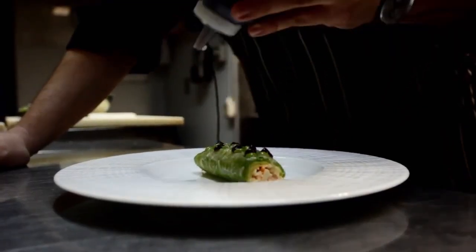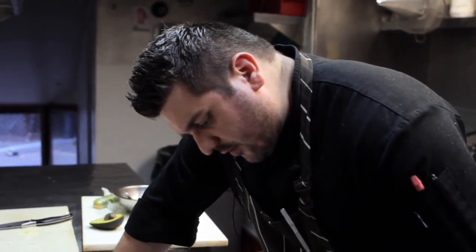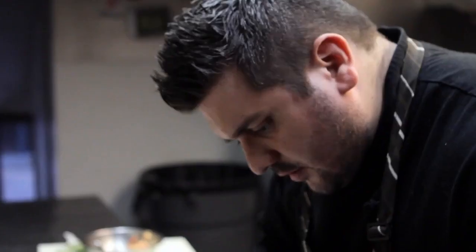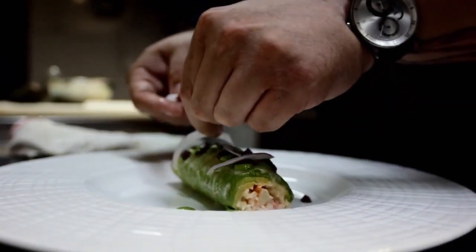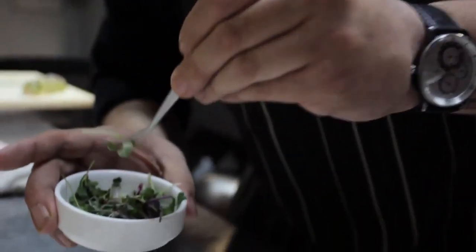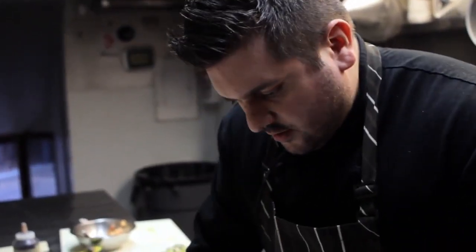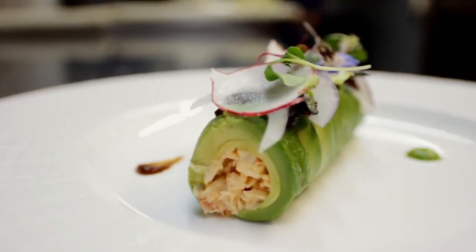Then we go with the ponzu fluid gel. You want to get a good amount of it on there, because this is really what's going to give it the flavor. Then we just garnish it with a little bit more fluid gel. A little bit of thin sliced red onion — and these don't have to look perfect because this is all going to get covered up with garnish. These are just nori that's been cut out into circles and then cut in half into half moons. And right here, this is just garnish — these are just microgreens. And that is the crab, avocado, ponzu fluid gel and shiso.